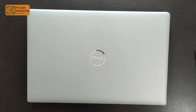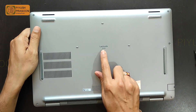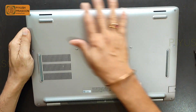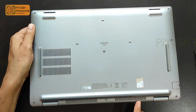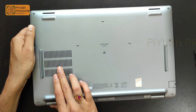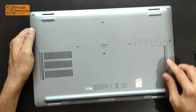Hello, YouTube fans! I'm here with a new video where I will tear down the Dell Latitude 5530 laptop. The look and feel of the laptop is really good and it is completely made of a metallic body. This is the air inlet for cooling, and this one is the air outlet — the exhaust outlet is here and this is the inlet.